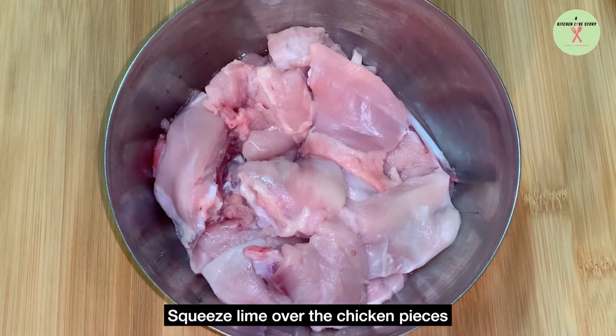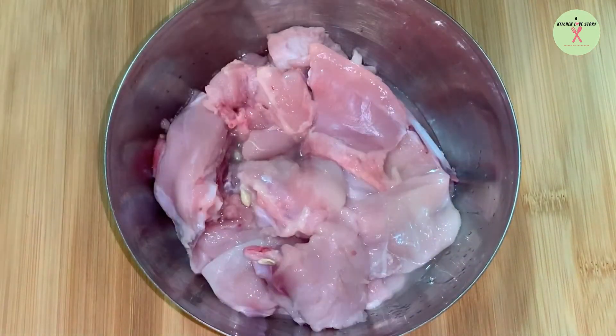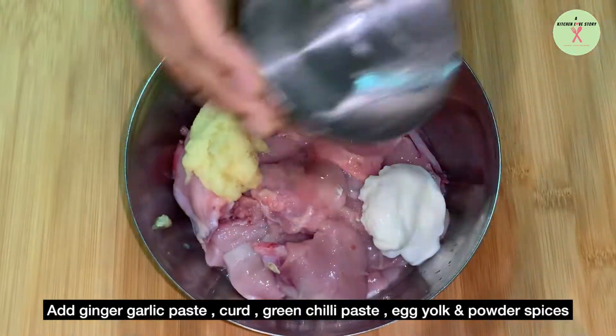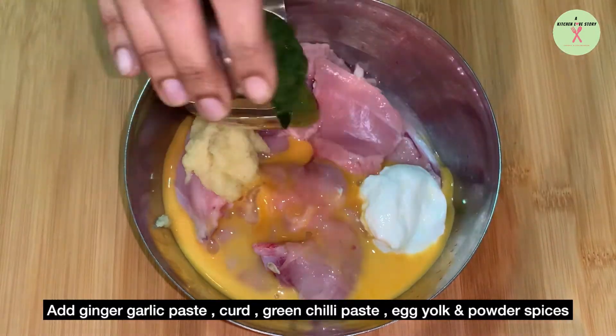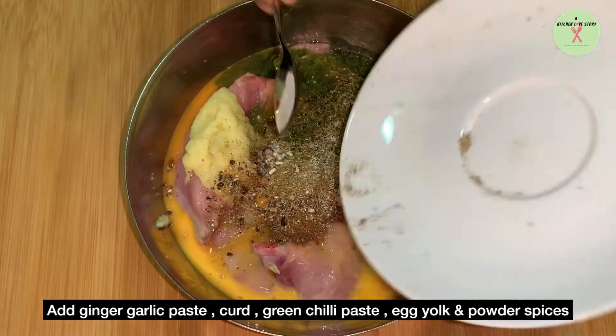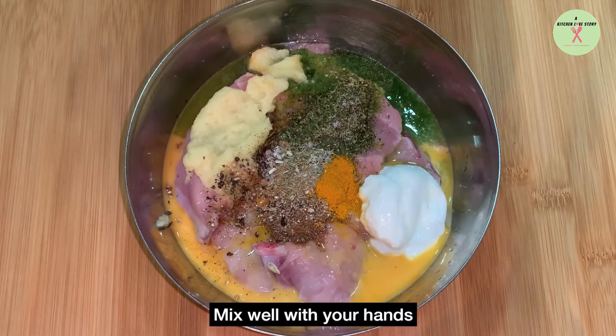Squeeze lime over the chicken pieces. Add ginger garlic paste, curd, egg yolk, green chili paste, all the ingredients under the powder spice list, and salt. Add turmeric powder and mix well.